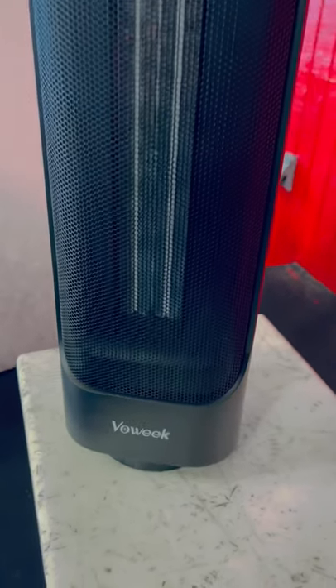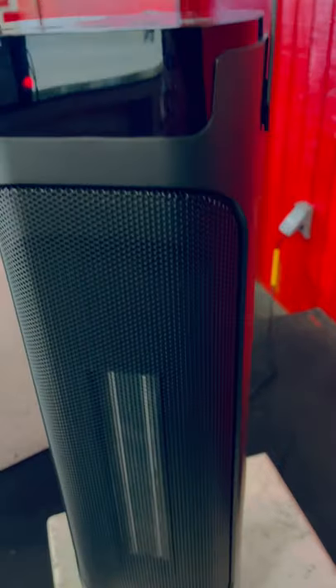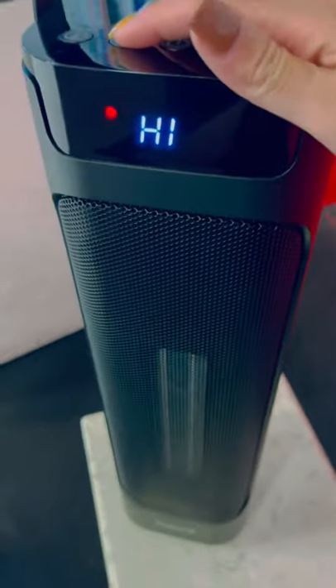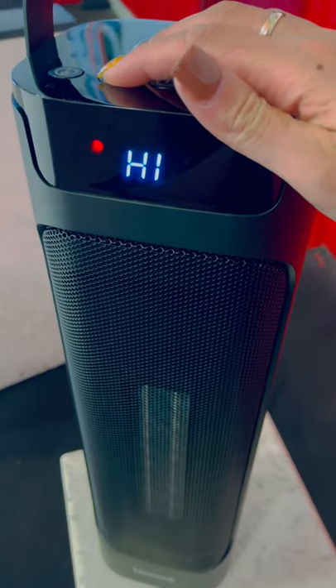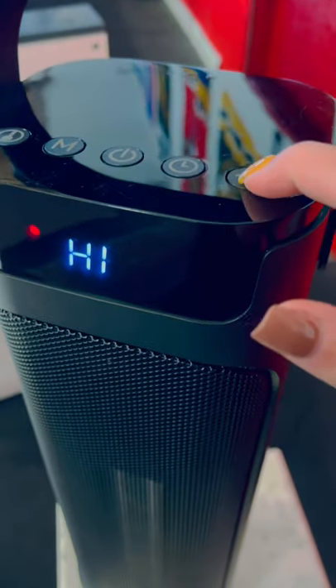Hey guys, what's up everyone on YouTube! We've got a heater here from Bow Week — it is amazing. I can do all the settings right up here: I have it on high, there's low, there's temperature, there's a power button, there's a timer, and it can rotate.